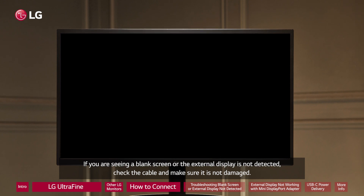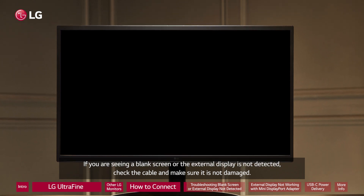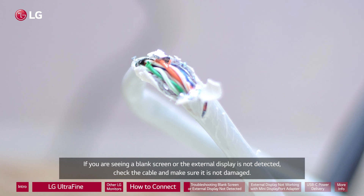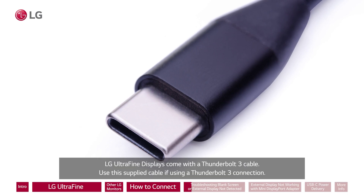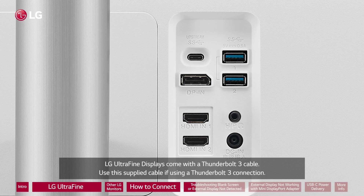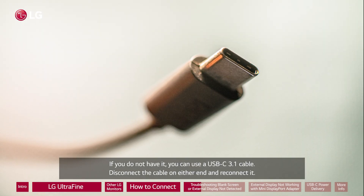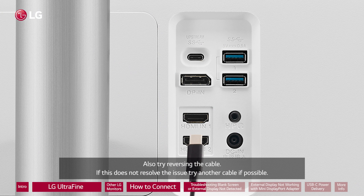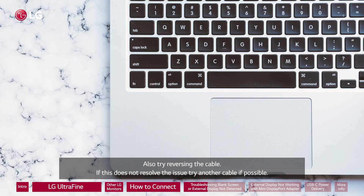If you are seeing a blank screen or the external display is not detected, check the cable and make sure it is not damaged. LG UltraFine displays come with a Thunderbolt 3 cable — use this supplied cable if using the Thunderbolt 3 connection. If you do not have it, you can use a USB-C 3.1 cable. Disconnect the cable on either end and reconnect it, and also try reversing the cable. If this does not resolve the issue, try another cable if possible.